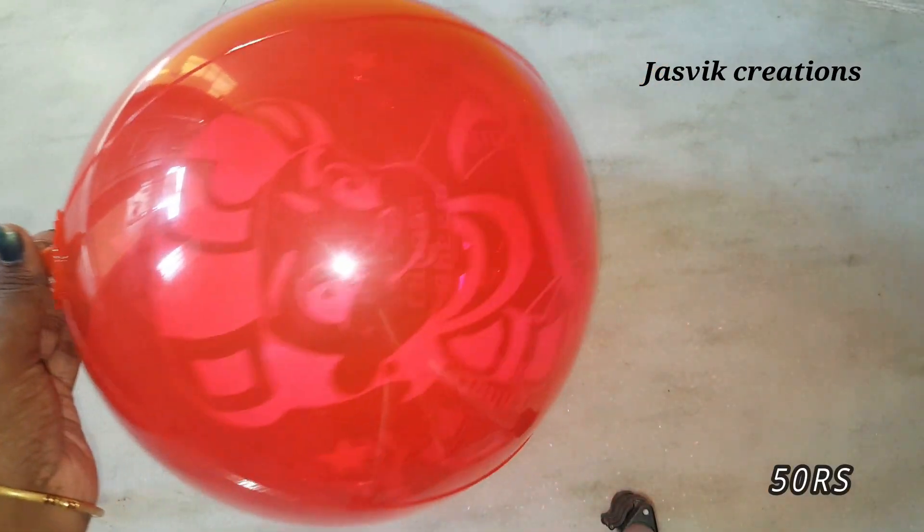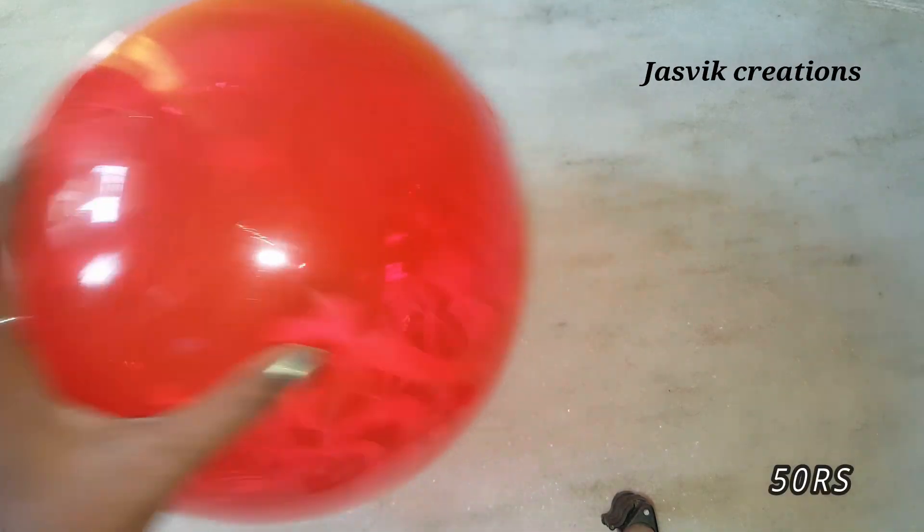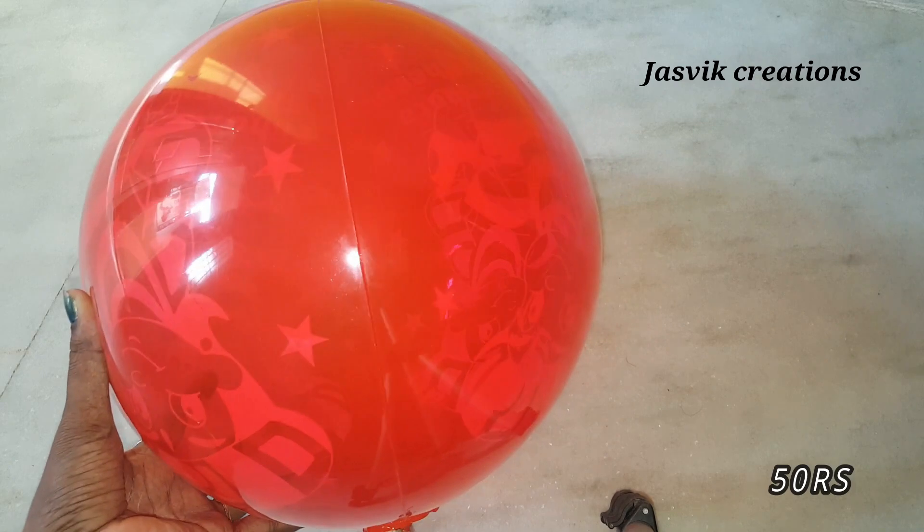Here is a balloon — a normal balloon. This is a natural balloon. This is from 50 rupees.